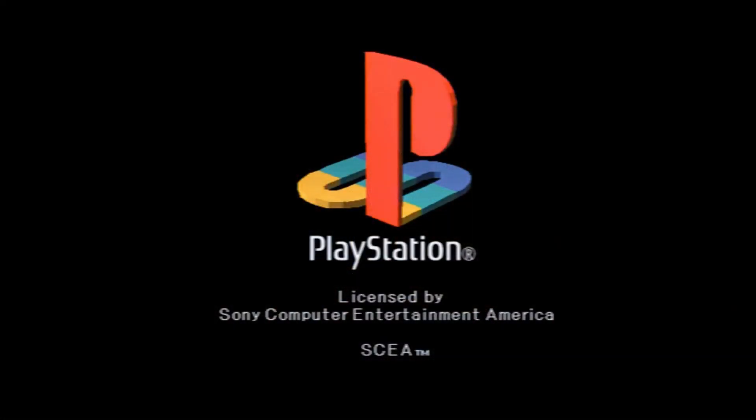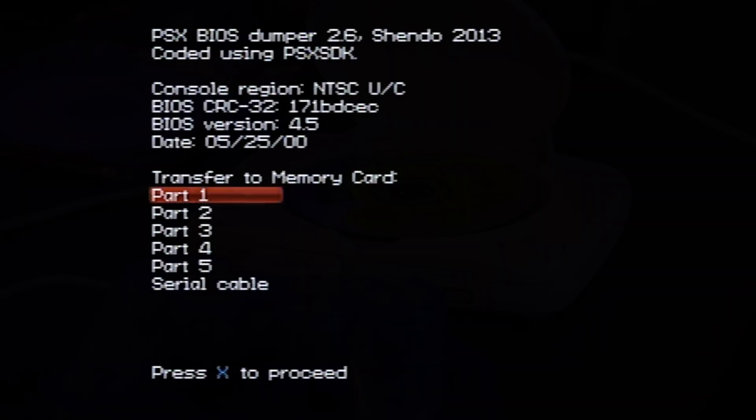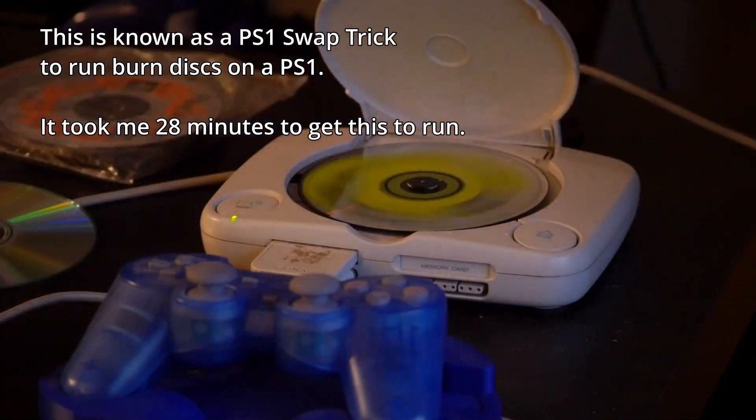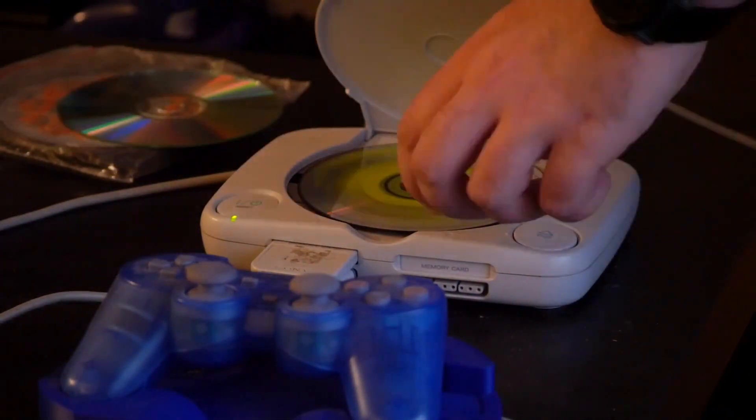Being able to get the BIOS is actually quite easy — it's usually just one system package that's runnable in homebrew and it just dumps it for you. The hard part is actually getting to the point where that system can run homebrew in the first place, either because the hardware is expensive or the process is convoluted. So I'm going to go through how to dump your BIOS files from a couple of systems just to show you how to do it and what you'll need.